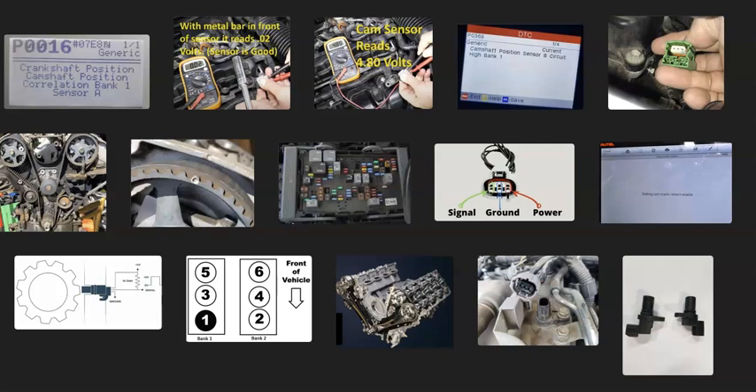That's basically it — a basic overview of how you go about fixing a vehicle with the P0368 code. If you have anything to add, comment below. If you have questions, ask and I'll try to answer them. If this video helps you, please click like, subscribe, and have a good day.